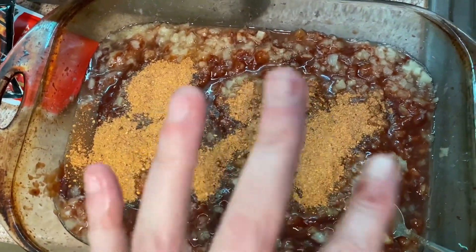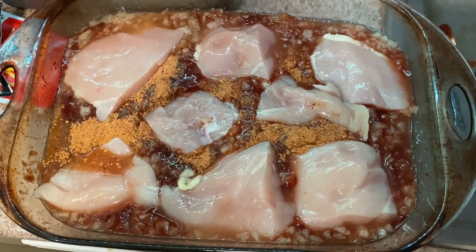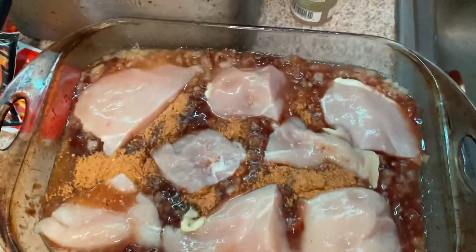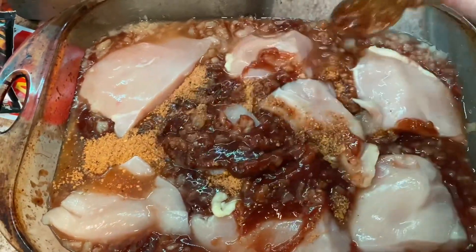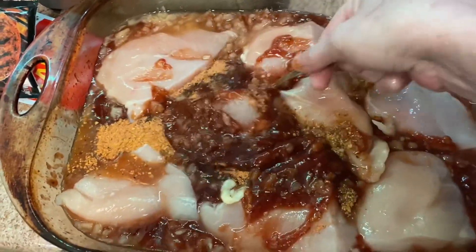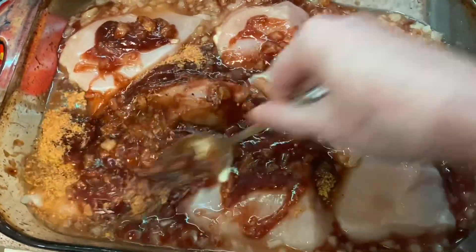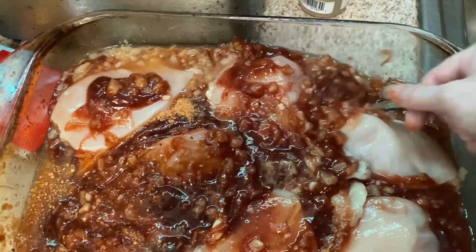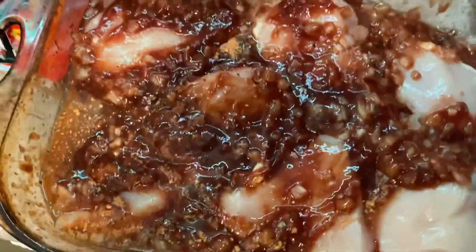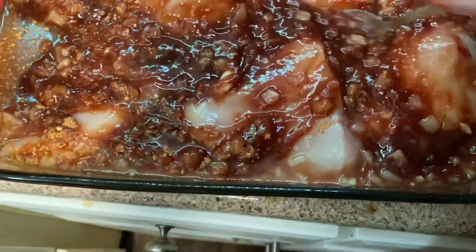Next I'm going to add my chicken. This is what it looks like right now. I'm gonna take my spoon and just mix it all around. I've got my oven preheated on 350 and we're gonna let this bake for an hour. I'm just gonna let it bake and do what it does.